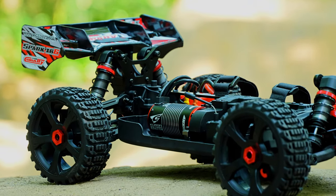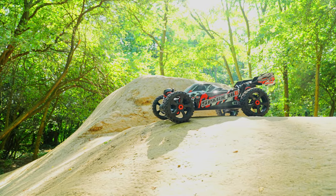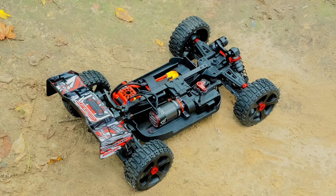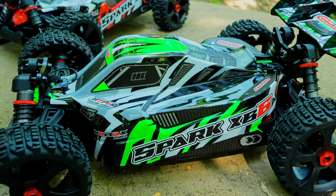With top quality materials and outstanding workmanship, this Basher buggy is designed to handle the toughest challenges you can throw at it. The Spark is available in a convenient ready-to-run package or customizable roller version in your choice of colors: red, green, or blue.